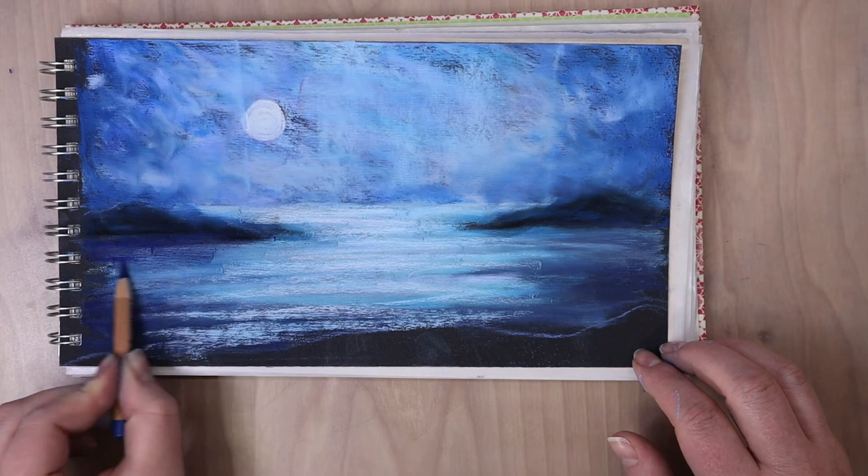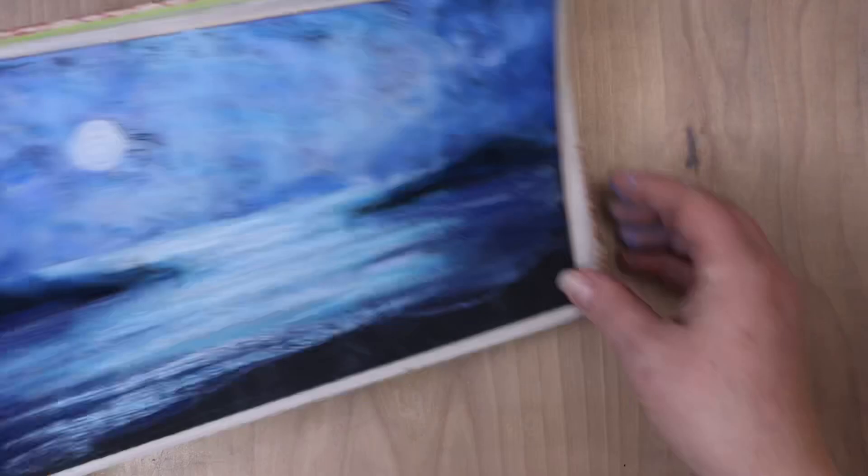Now I'm just bringing in some of the highlights and shadows in the water. Again, very horizontal strokes. I'm using kind of like a dark navy color. When I get an excess of dust buildup on my paper.